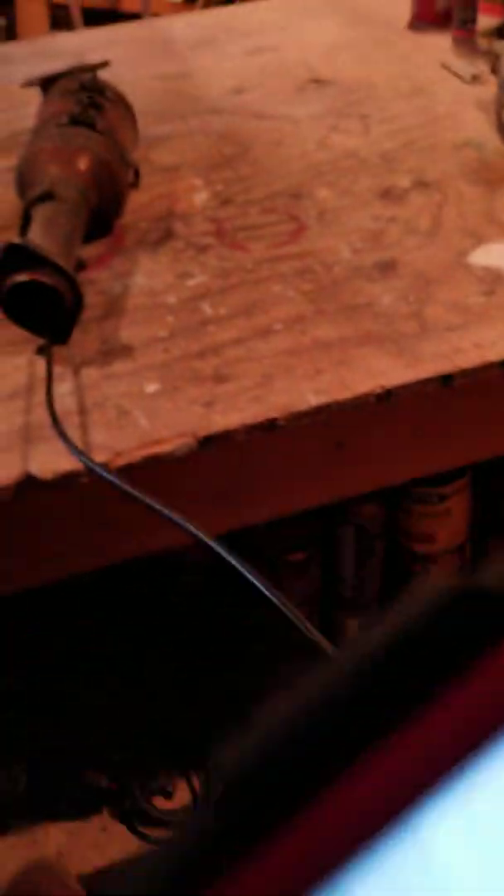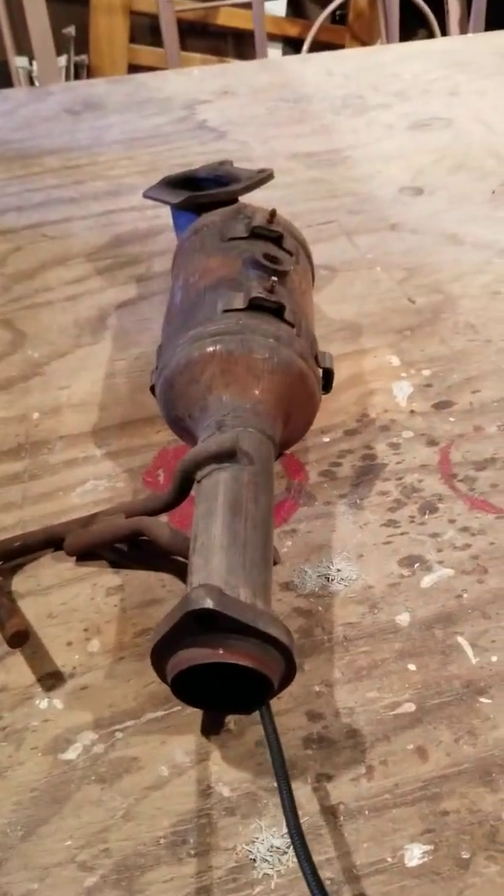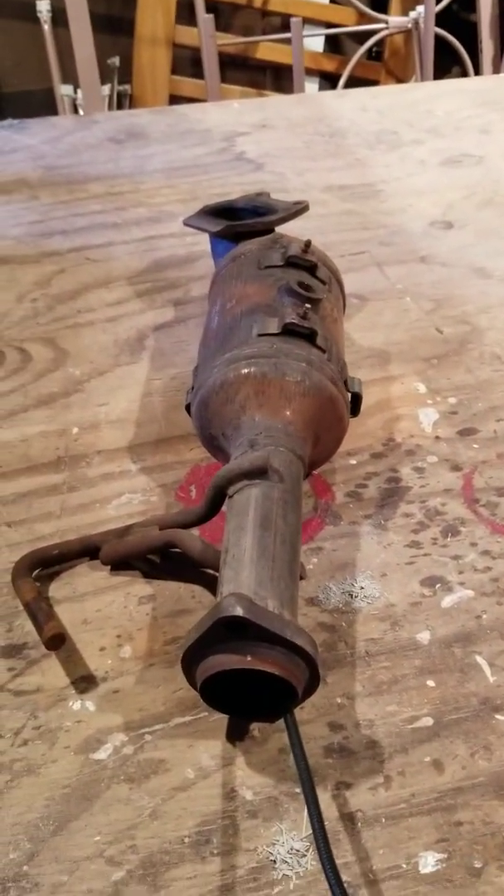That is the reason we have to replace this — this is going to be an expensive part. Hopefully I've given you a little bit of information, and you can see what the inside of a catalytic converter looks like and basically how it works. One additional note: to buy this, several thousand dollars. Scrap value: $75.